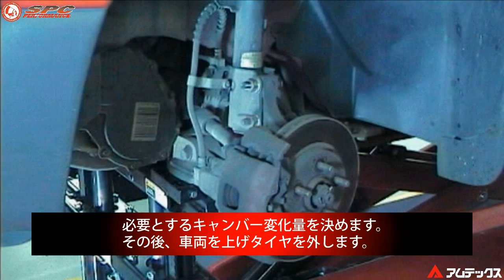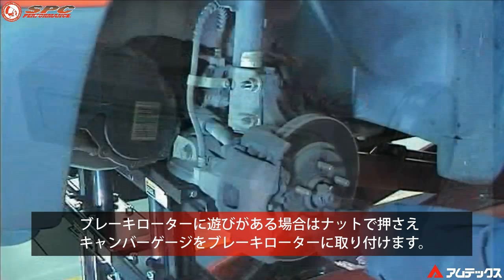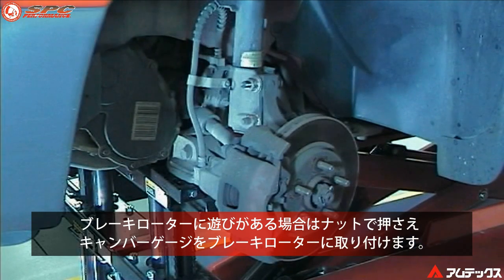After determining the amount of camber correction needed, jack up and support the vehicle and remove the tire and wheel assembly. A camber reference gauge such as the 81-139 can be used to adjust camber. Lock the rotor in place with the wheel nut, then mount the gauge to the rotor.